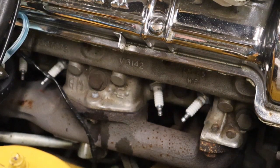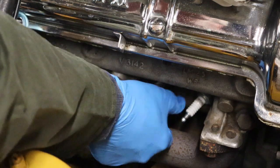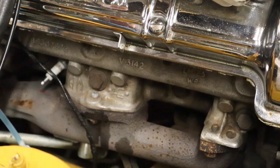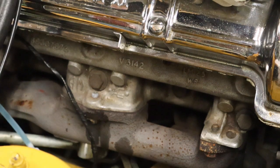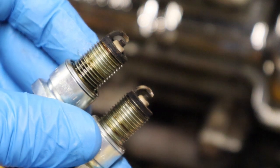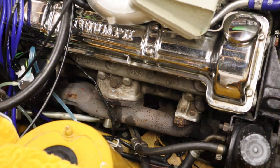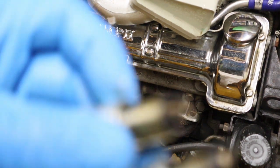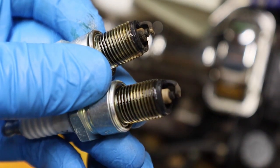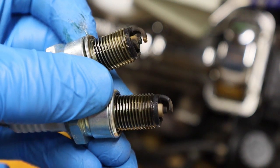Let's get these out. Just have a little look at them. Make sure that we haven't got oil or soot, you know, sort of oil build up on them. They look nice and dry. Let's just have a look at a couple of the other ones. They're looking pretty dry - a little bit of soot, but absolutely fine. So four new plugs to go in.